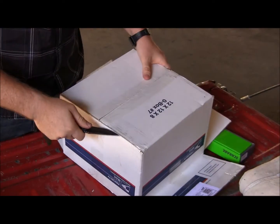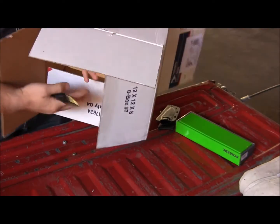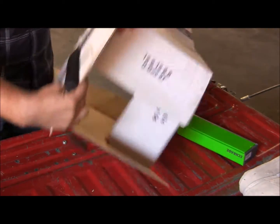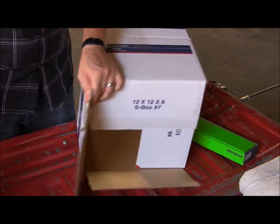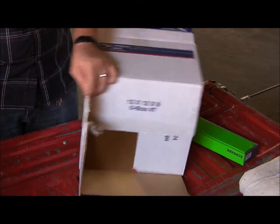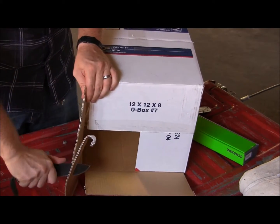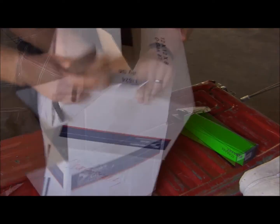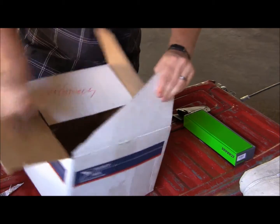With the F14 you can definitely process some packaging, open it up very easily. If you're working in a shop and you're opening packaging all the time, going through cardboard, it handles it really nicely. Like butter.